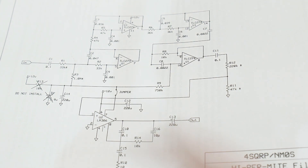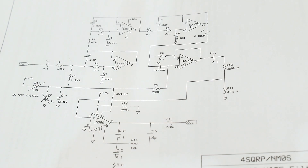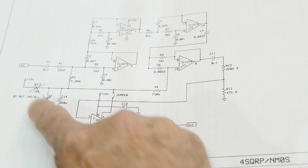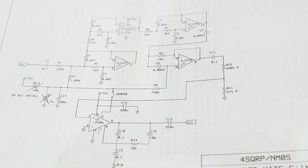I did find the schematic, and there's an assembly manual as well. It uses basically four bandpass filters in series and just runs the signal through each of the four, and you get a nice sharp spike. The parts that are listed as not to be loaded are confirmed — you don't load R13 or D1, and you need to add a jumper. Otherwise, it's all there.